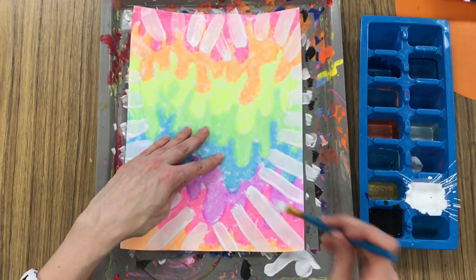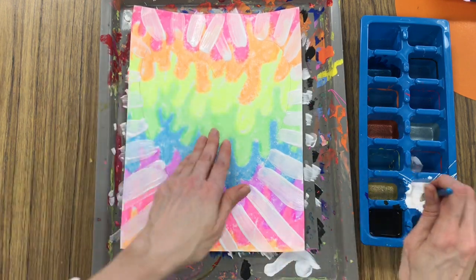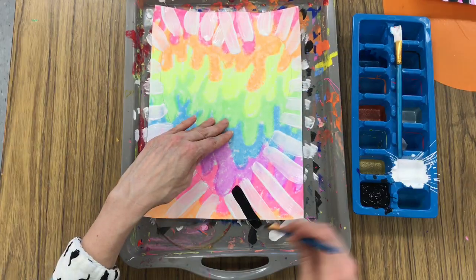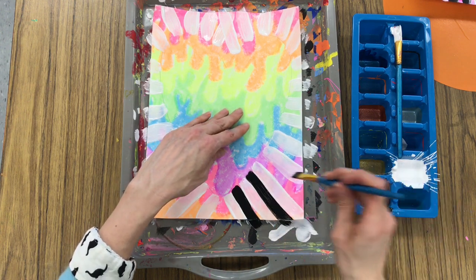When you're finished with your white radiating lines, I'm going to now switch to black. Again, I'm inspired by Jen Stark, and I remember she also did a black and white pattern in a lot of her drips.